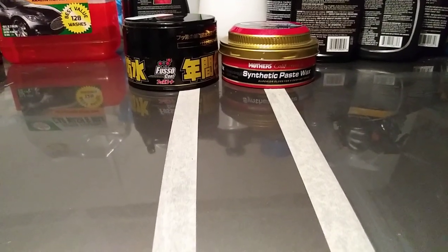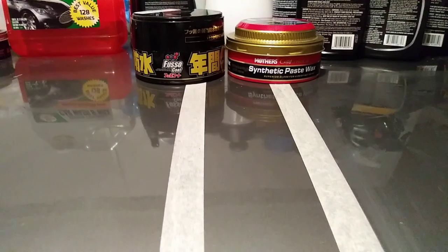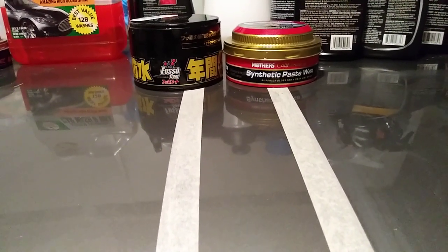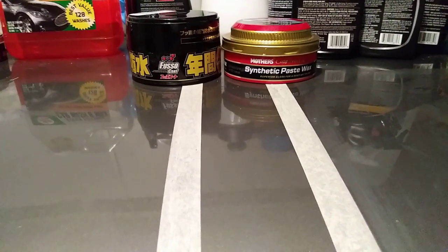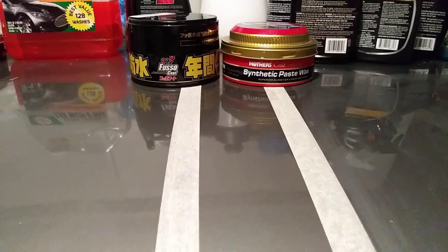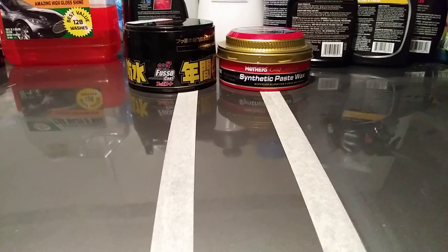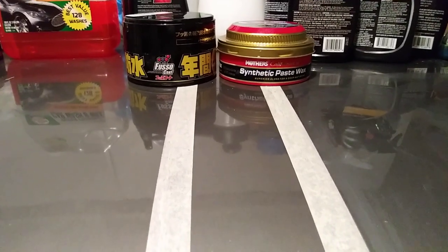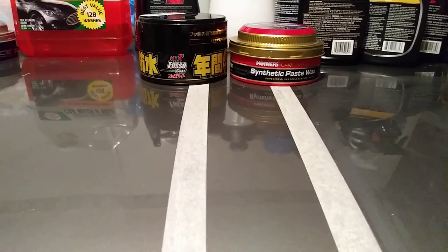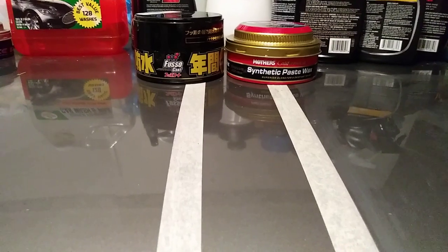Yo, what's up ladies and gents, I'm back again with another exciting video. This time we're going up against each other — it's the Fuso Coat Soft 99 versus Mother's California Gold Synthetic Paste Wax. I want to see the shine and depth between these two waxes and see which one beads water the best.